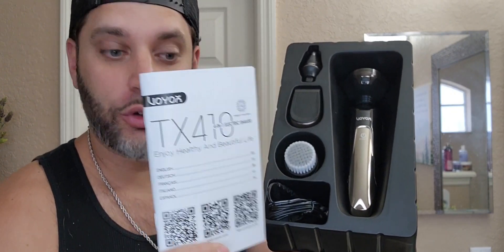It also comes with an instruction manual, as well as a bag to fit everything in. Now we're going to go ahead and test out everything that's here. So first off, we have our shaver right here. You can see three heads. It is adjustable, so it does move a bit too.